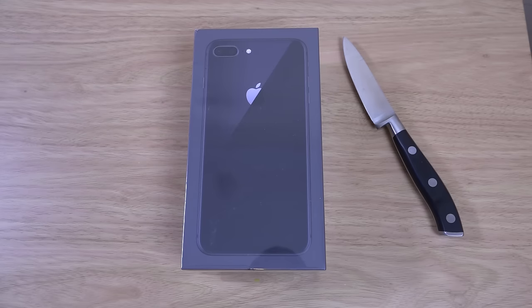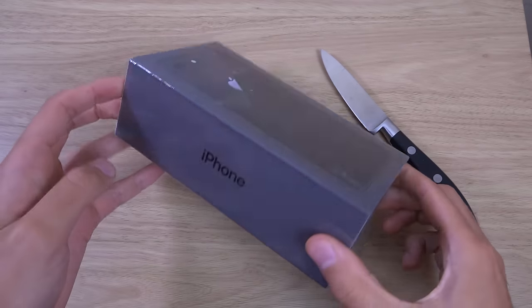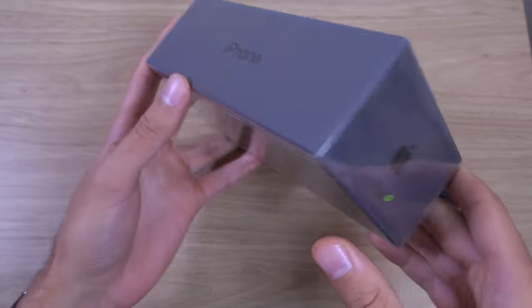Hey guys, so it's time to unbox Apple's latest iPhone, the iPhone 8. Oh my god, it's on my table.